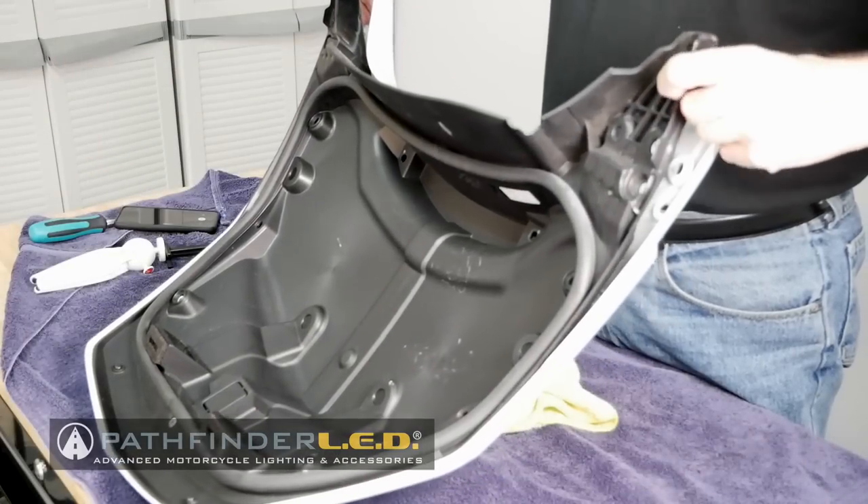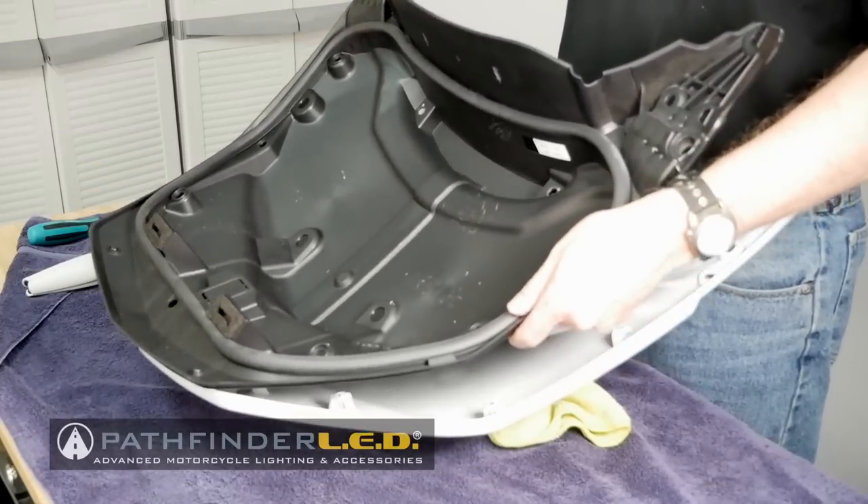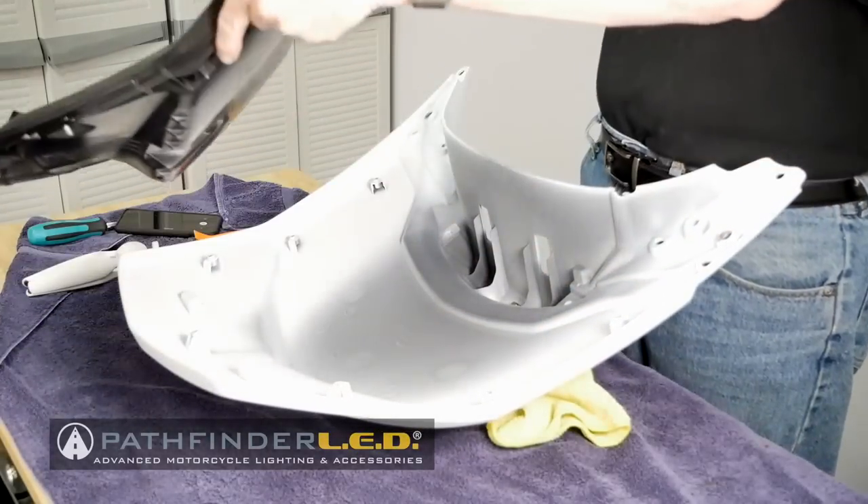The inner trunk liner is held in place with seven Phillips screws, as well as four screws that hold the trunk striker rods in place. All of these must be removed before we can remove the inner liner. The inner liner can be removed by starting to release the tabs from the front of the trunk and moving your way toward the rear of the trunk liner.